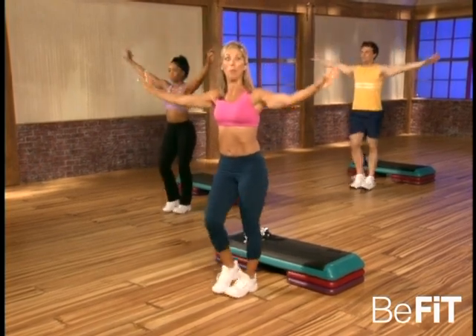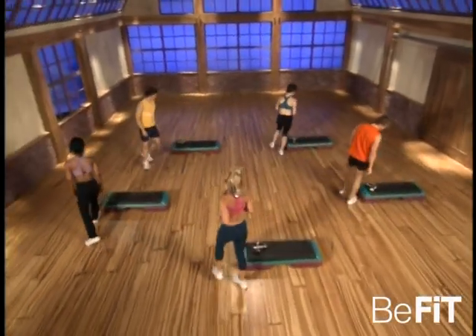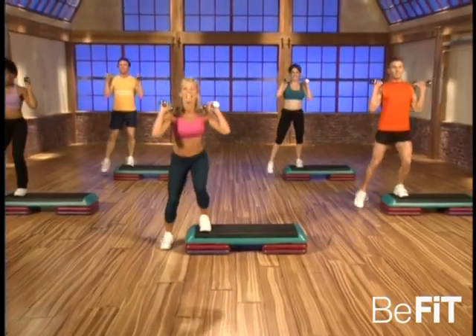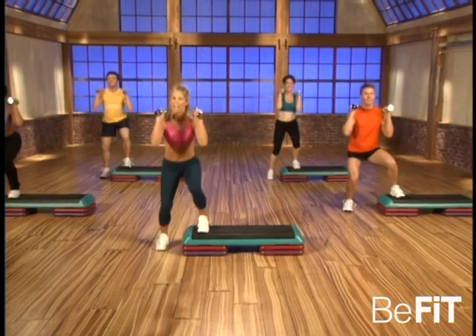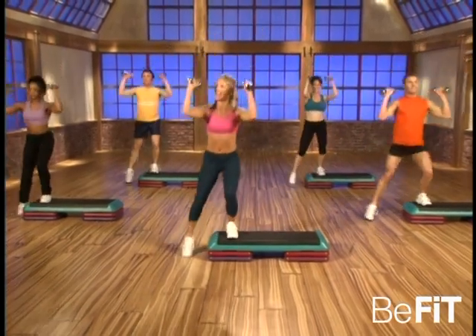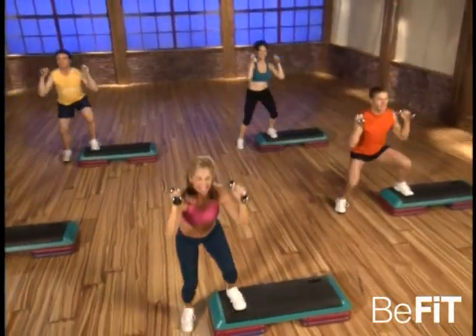Okay, now it's time to get our weights to do some integrated training. Good, okay — get those weights, get up on your step and let's begin. Just take it down — squat, push away, up. Take down, good, and push away. Good, now take it down and lift. Good, take it down — you're strong, think about that really good motion down.